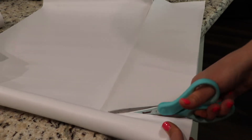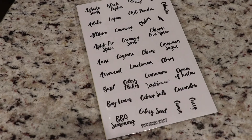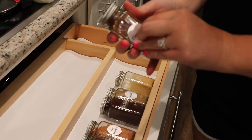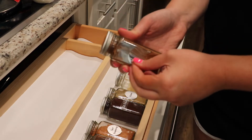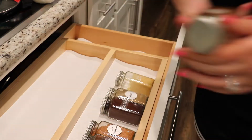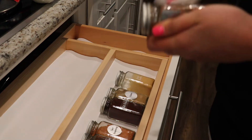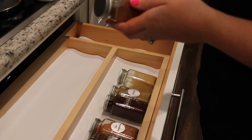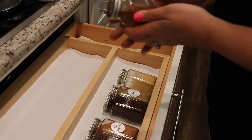I got these labels on Amazon — I will have them linked down below. I thought they were really cute and they come in black and in white. I decided to go with the white ones. Now I'm just taking off the old labels. There's definitely nothing wrong with them but I just wanted a different look. I'm using some alcohol to get all the sticky stuff off the jars.